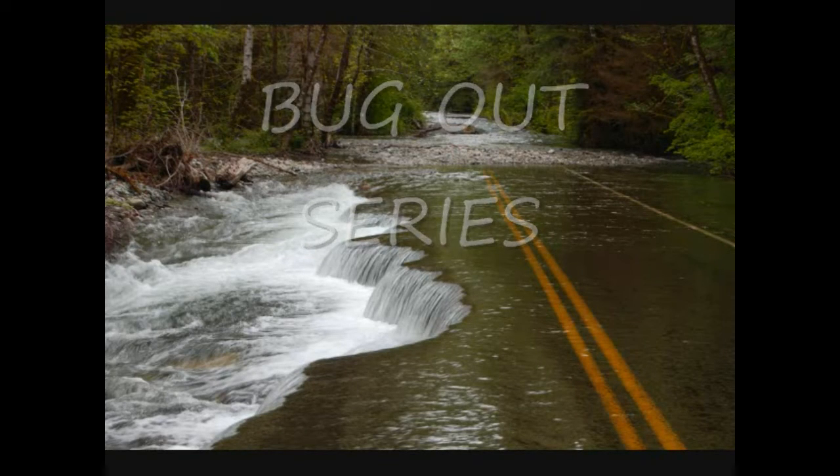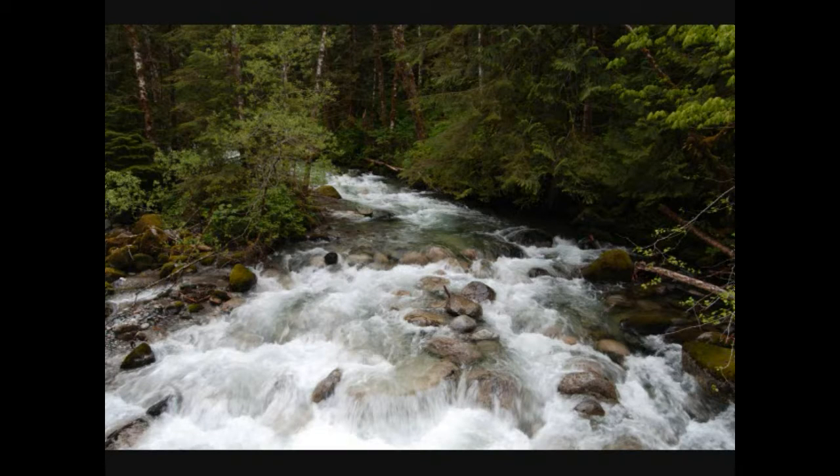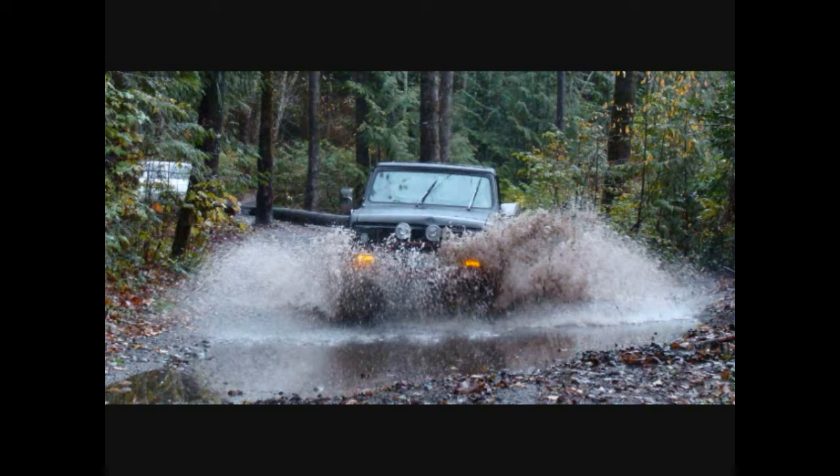How high is the water, mama? Two feet high and rising. How high is the water, papa? She said it's two feet high and rising. We can make it to the road in a homemade boat, because that's the only thing we got left that'll float. It's already over all of the wheat and oats. Two feet high and rising.